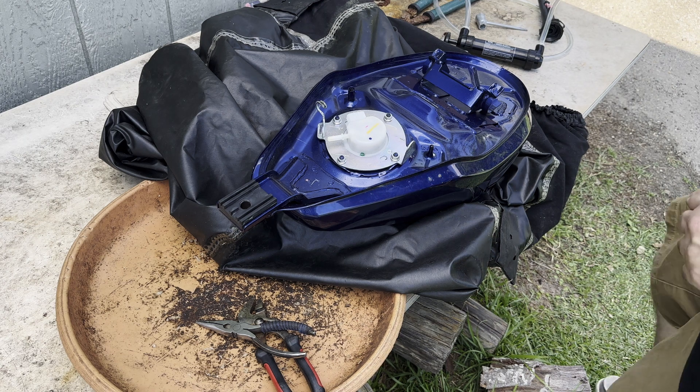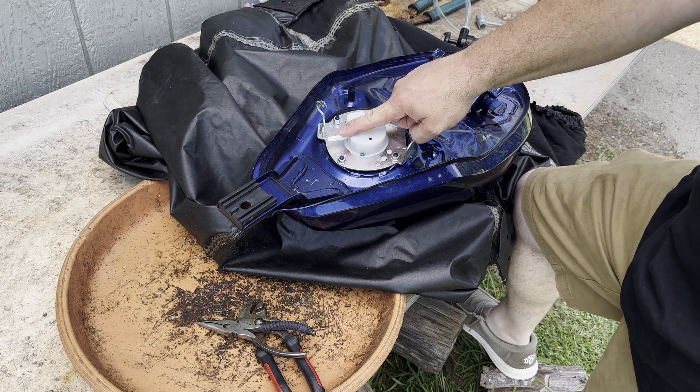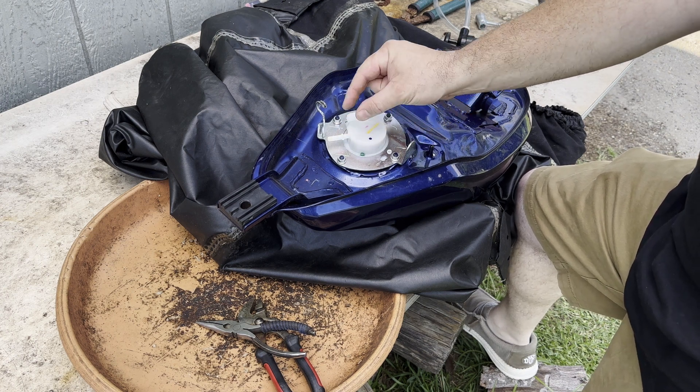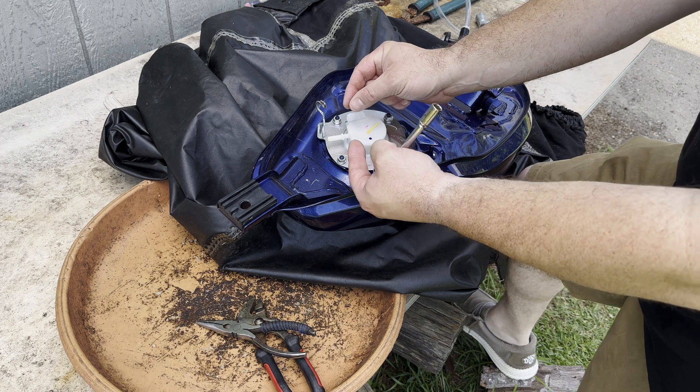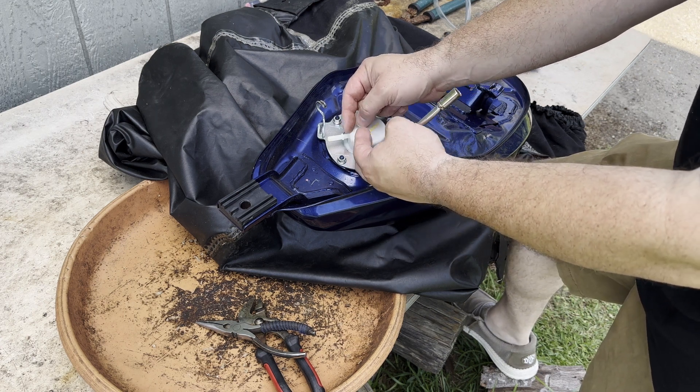We got the tank off. The double clip on the fuel pump side is a little tricky to get to. You have a little plastic piece that pops out and then you have to come in from the other side and open up some other little clips, and then it just pops right off.